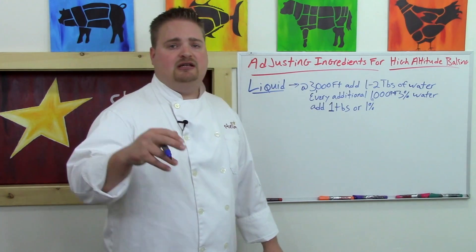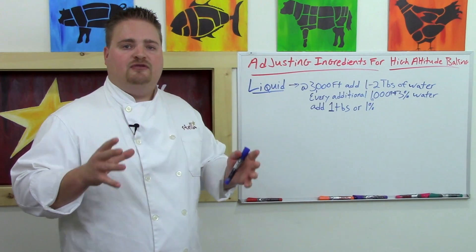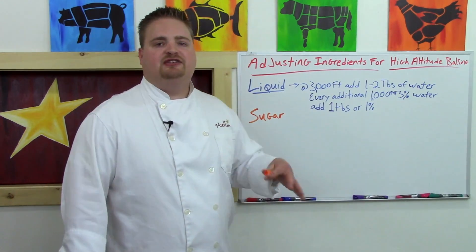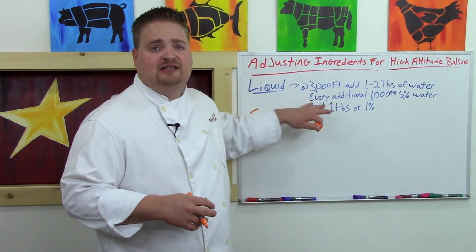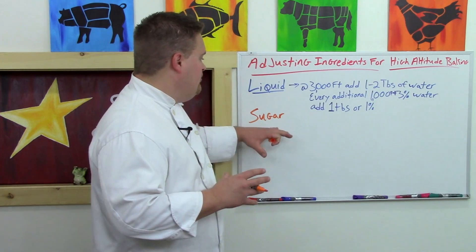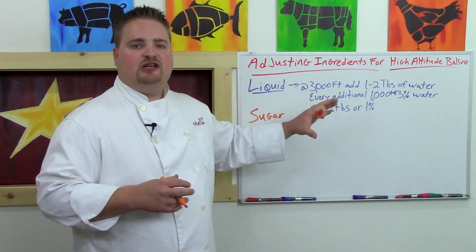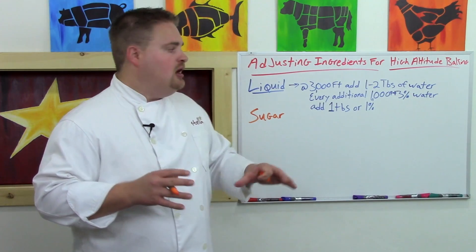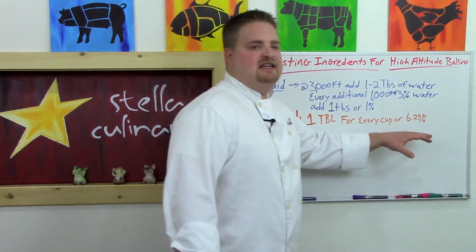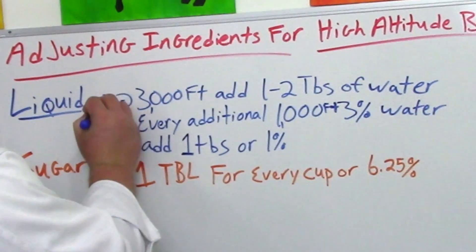Those are just starting places — you may need a little bit less or a little bit more liquid depending on the formulation, because sugar can also affect the water content of your baked goods. Sugar loves to bind to water. You already have less water because it's evaporating off faster at altitude, and then the sugar binds to what's left, drying out your baked goods more. Too much sugar disproportionate to the flour can also weaken the gluten structure of your cake. So drop your sugar by about one tablespoon for every cup of sugar, or about 6.25% by the baker's percentage. Sugar decreases at altitude; liquid increases.